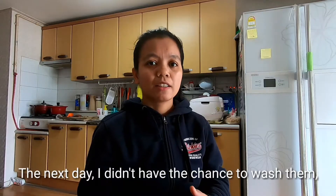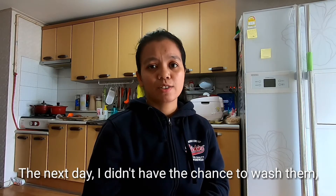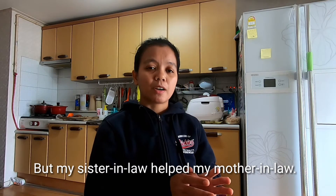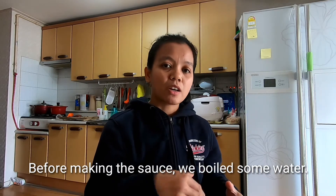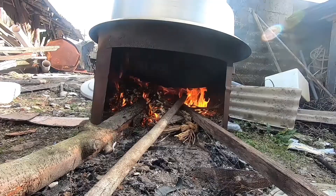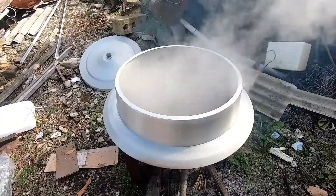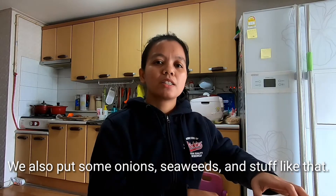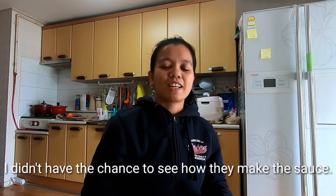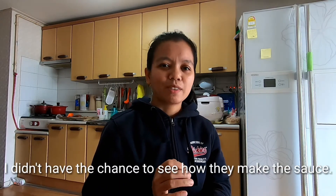The next day, I didn't have the chance to wash them, but my sister-in-law helped my mother-in-law. And when they were making the sauce, we boiled some water. We also put some onions and seaweed and stuff like that. I didn't have the chance to see how they make the sauce.